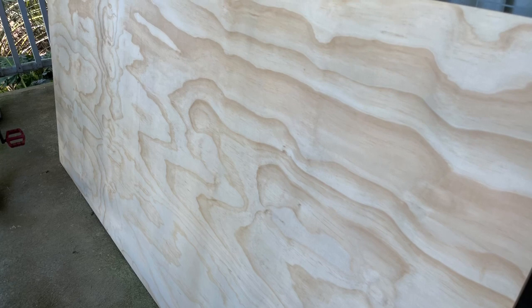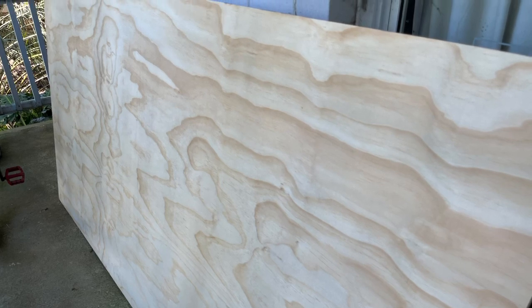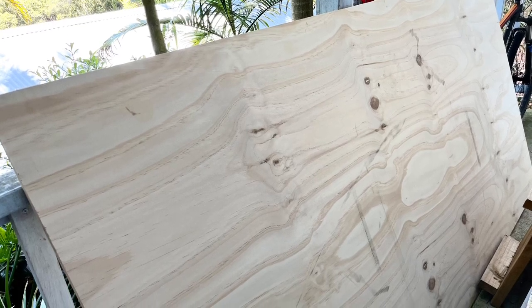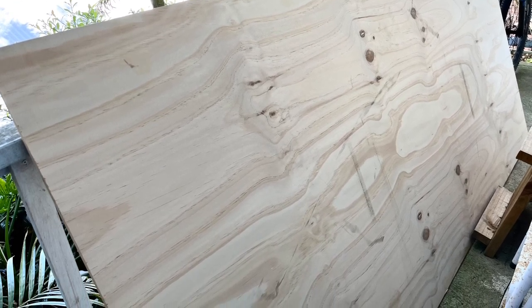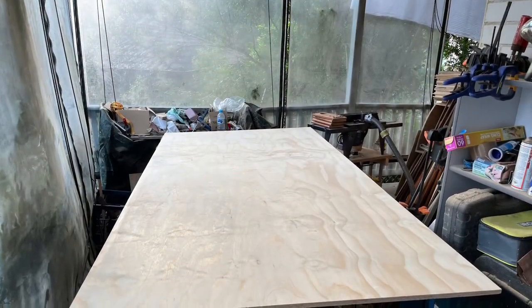This is the plywood I used — it's 15 millimeter BC plywood, so it has one very nice clean side and the other side has a few knots in it. I don't mind the knots actually; they give the wood a bit of character. I've kept the nice clean side for the outside panels of the carcass — the sides and the bottom.